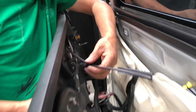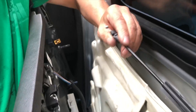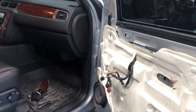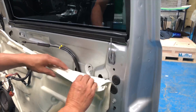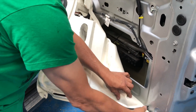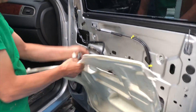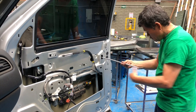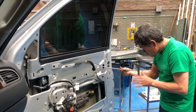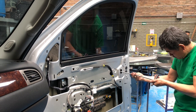Once you remove the panel, you have to take this cable off. This is the one that moves the locking mechanism. Then two bolts have to be removed to disengage the window lifter.